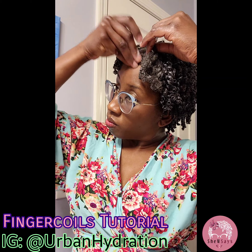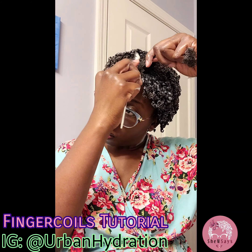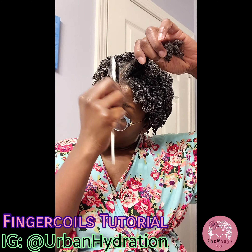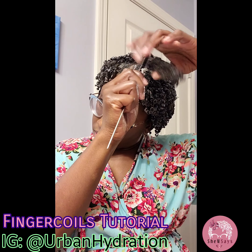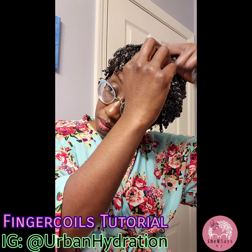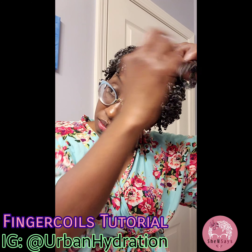My hair is low porosity, so when there's no product in it, it dries pretty quickly. So I'm just going to resaturate the front part of my hair. A little tip — your hair accepts product better when your hair is wet. Not dripping wet necessarily, but a little moist, a little damp.